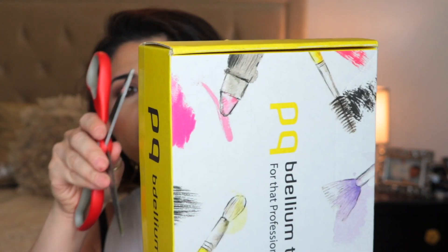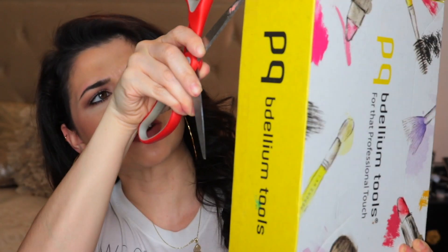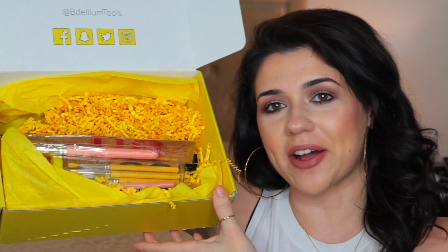So I haven't opened it up. I'm just going to take some scissors. I don't want to show the back because it has my address on it. All right, so this is what the box looks like.